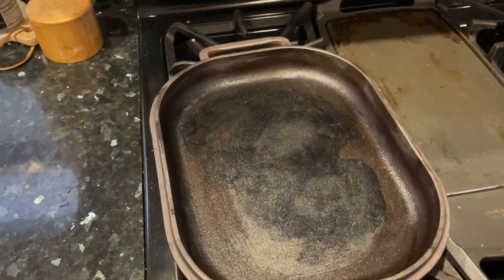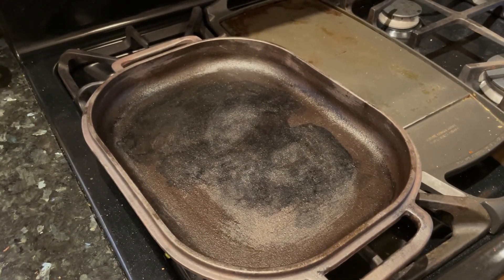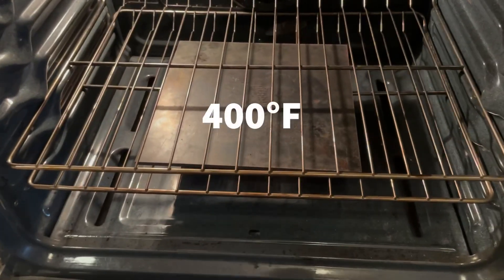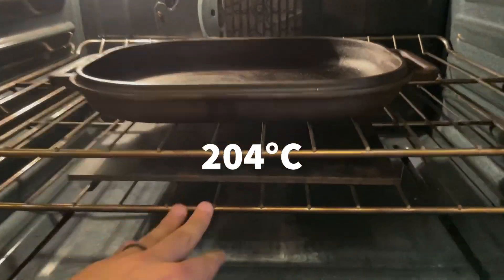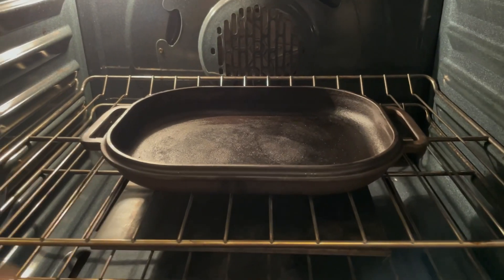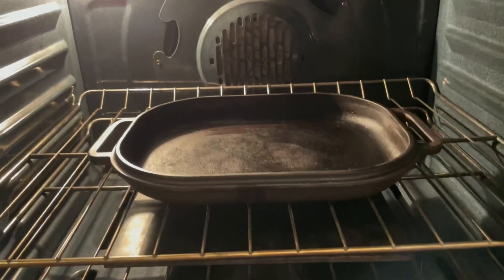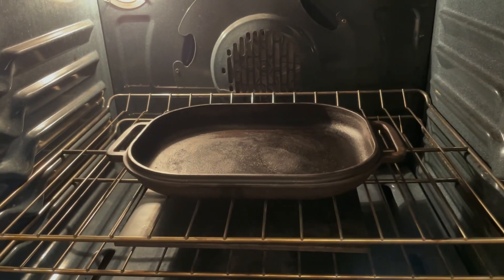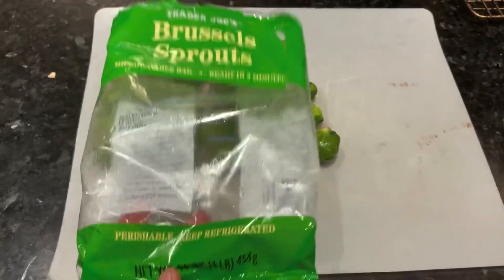For the brussels sprouts we're going to be using the base of the Challenger, treating it kind of like a sheet pan dinner. I'm going to preheat the base in the oven as it preheats — set your oven to 400 degrees Fahrenheit. I have my pizza steel on the rack underneath the Challenger, which helps prevent a burnt bottom on bread, but you can just have the Challenger on a middle rack. Preheat for about half an hour.